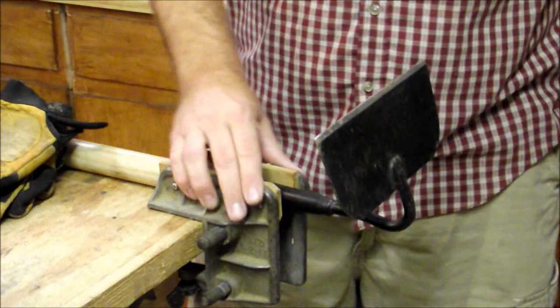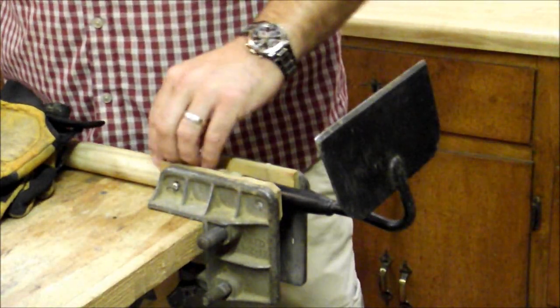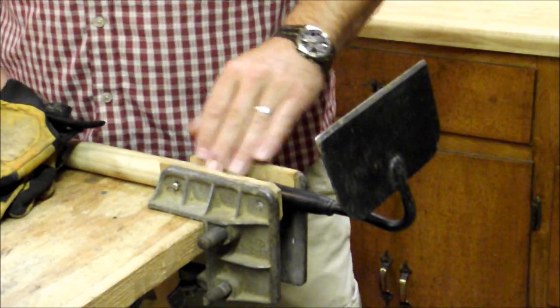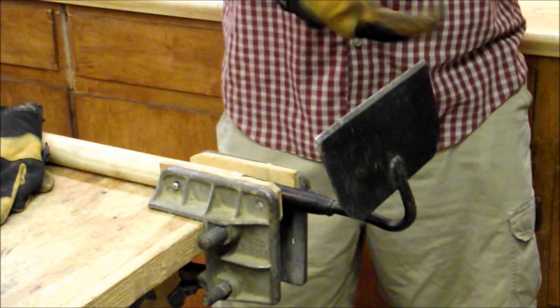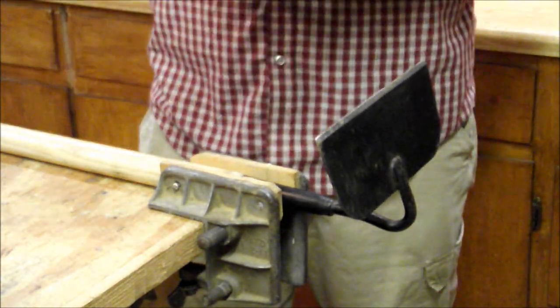I've got the hoe here in just a simple vise. It's got wood on the inside of the vise to keep from marking my handle. I'm definitely going to put gloves on while I do this. I've cut myself one too many times sharpening stuff this way.